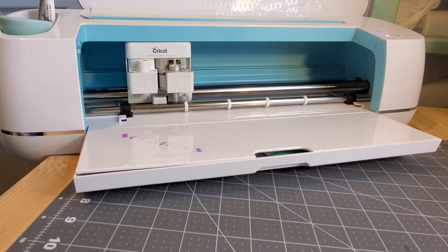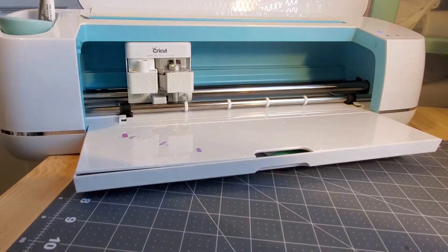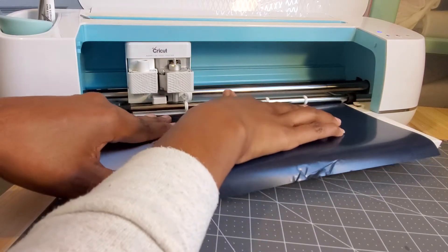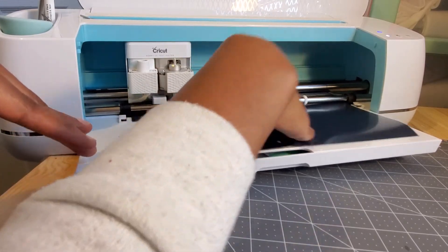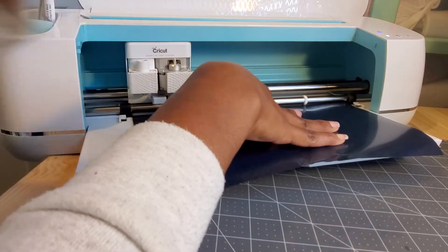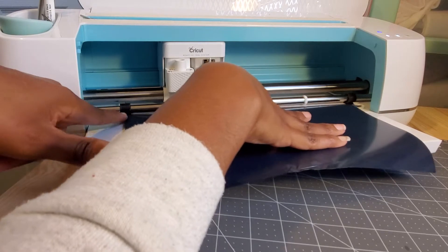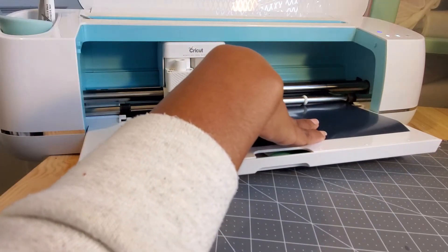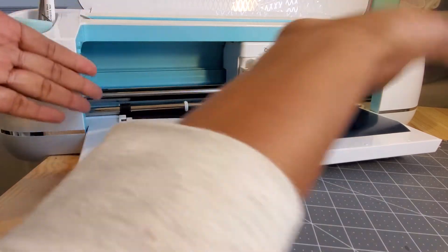I'm sure if you do the same thing with permanent vinyl it will do the same thing. This right here is heat transfer vinyl, just a little scrap I have, so I'm going to try it to see if it will work. Already I see a problem - it is too short. So it won't get pulled into the machine. Let's try it a different way and see what happens. It didn't grip it because it was too short - you have to cut it where there's enough to be pulled underneath the stoppers.